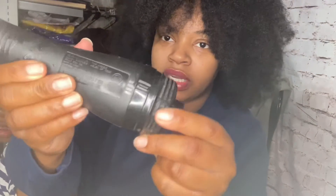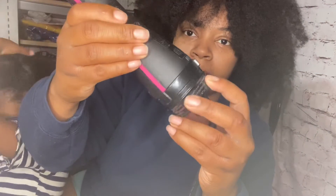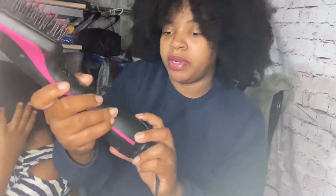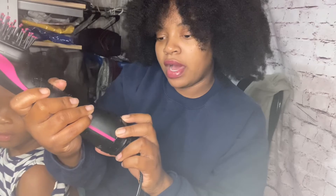There are also many different settings — I don't know if you can see that. Mama, you done got my hair wet! There are many different settings on here so you can put it on cool, high, or low.